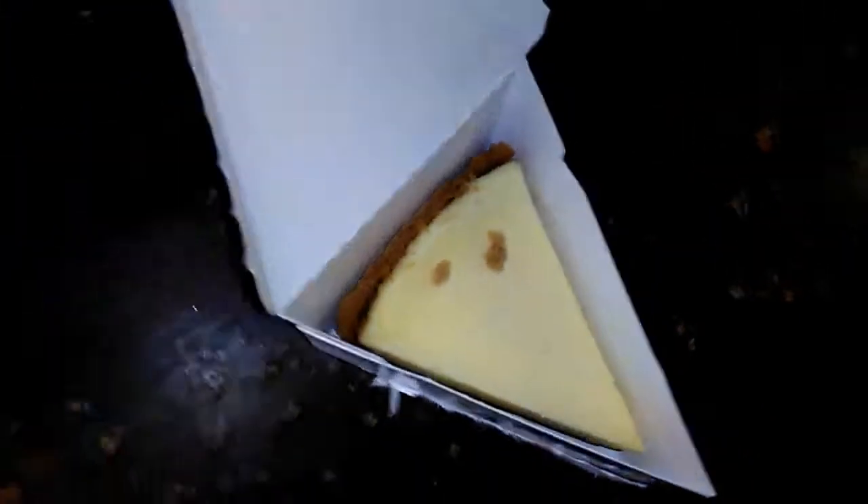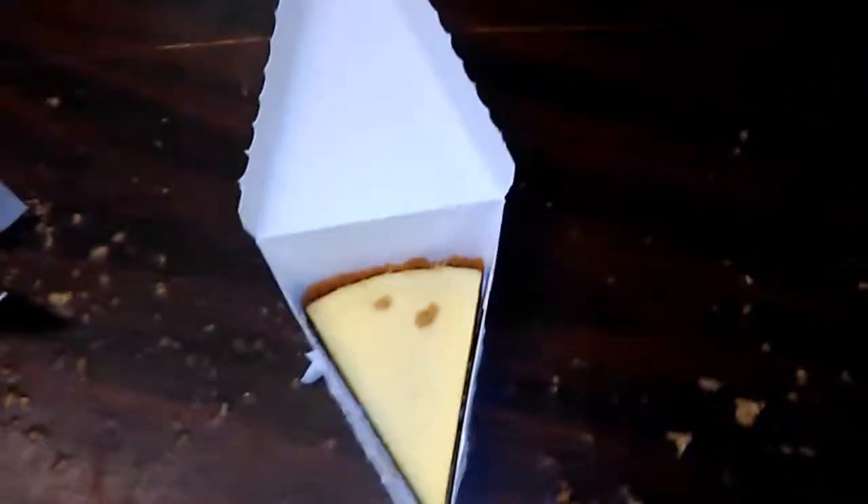Looks like a typical graham cracker crust. Let's dig in, please.